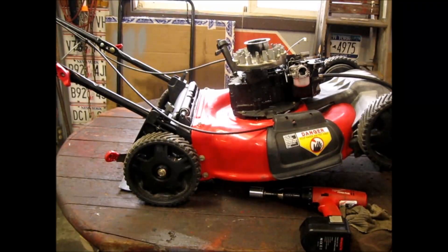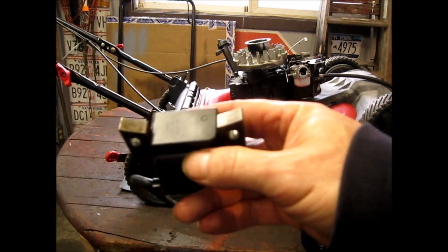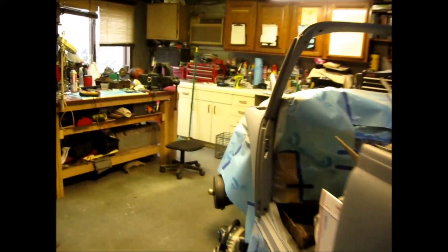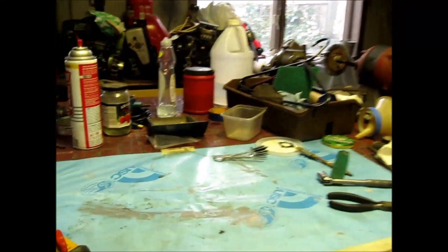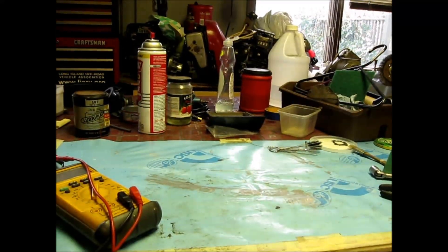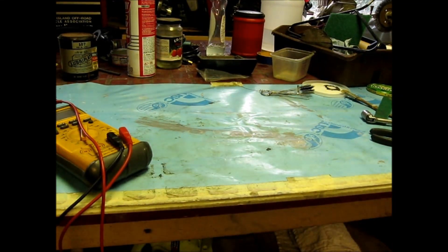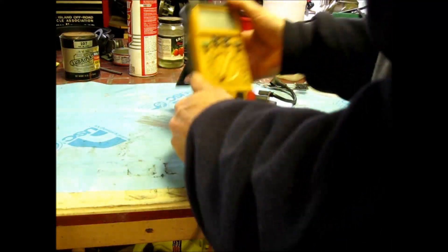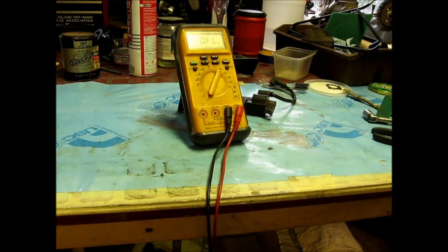I wanted to show you about the coil. Let's go take a walk and I'll show you what I'm talking about. I cleaned up the coil and lubricated it. Let's set it up here on the table — this is one of the tests I like to do with the ohmmeter. Let's turn the ohmmeter on.